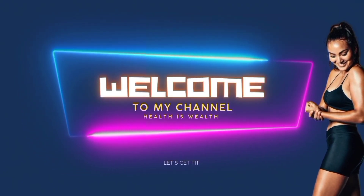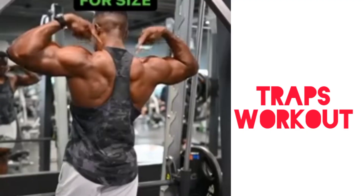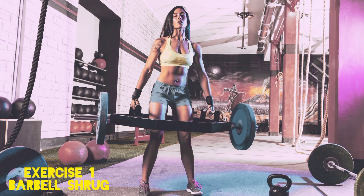Welcome back to Health as Well. In today's video, we are going to show you the top 3 best exercises to develop and strengthen your traps. Let's start.